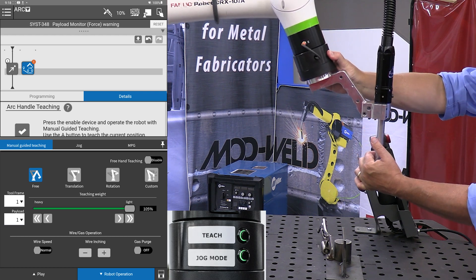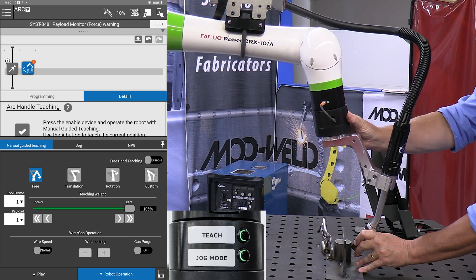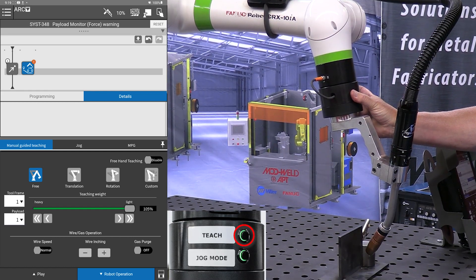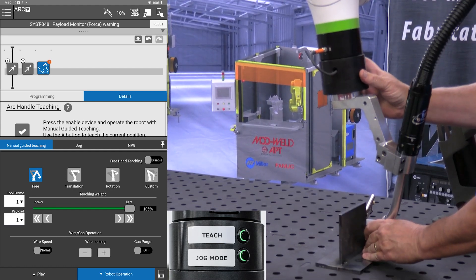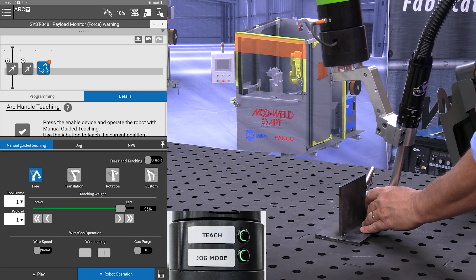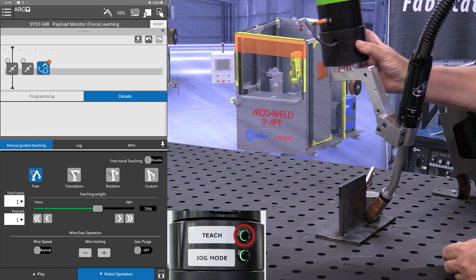I'm now going to move it into what I call a perch point, where we're getting close to the part. Quick tap on the teach button. And now I'm going to bring it down to where I want my arc to start. I'll adjust my sensitivity a little bit, then press and hold to do our weld start.